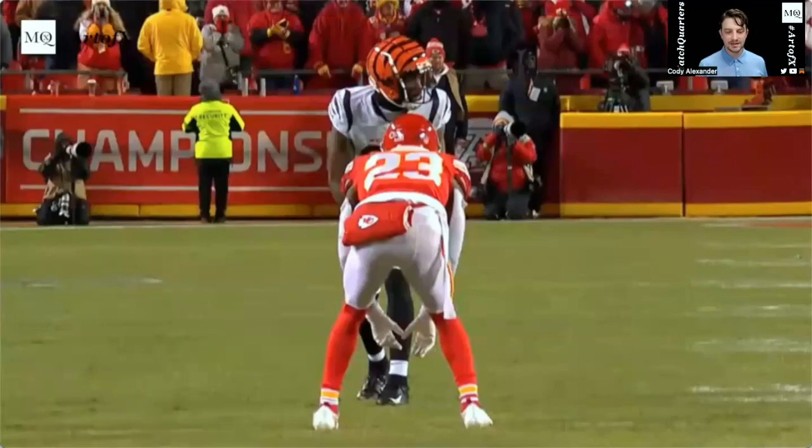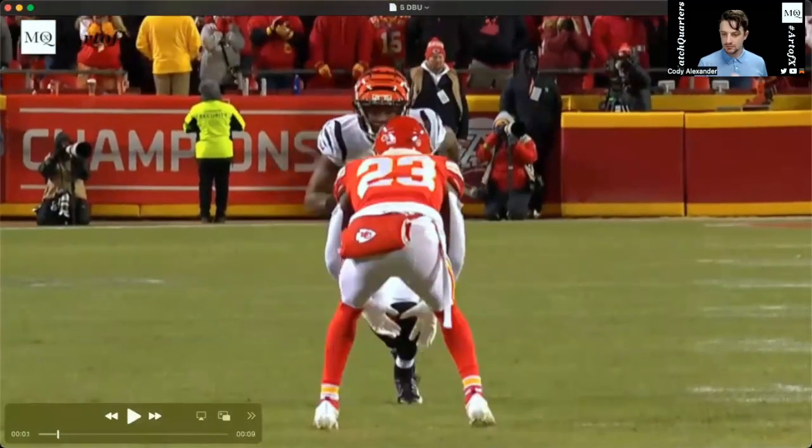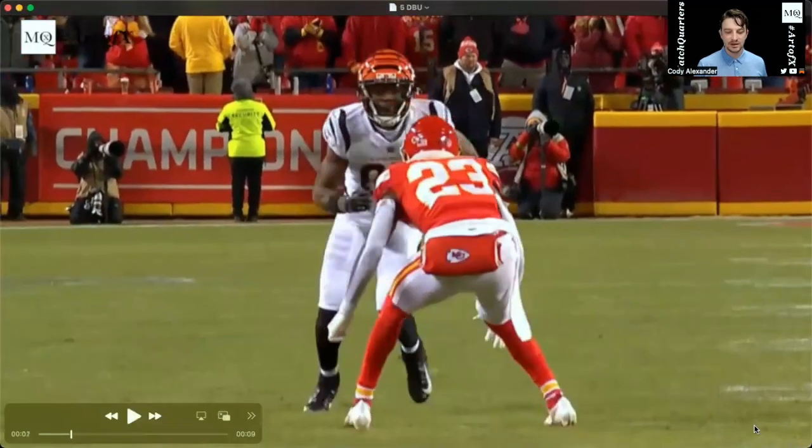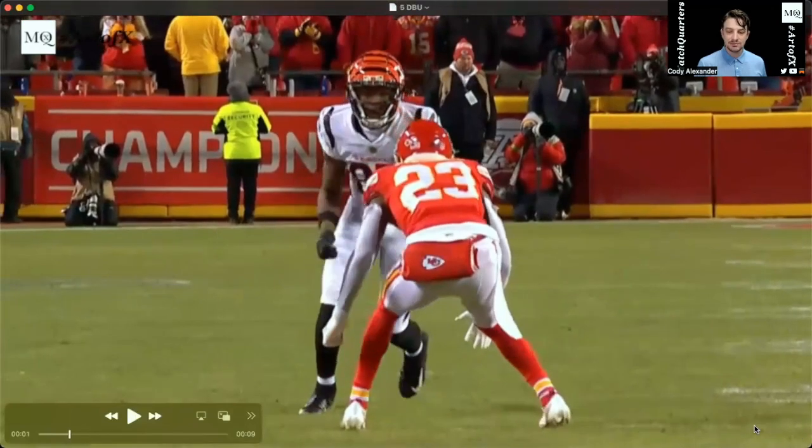We're going to quickly break down this matchup between Chiefs CB Joshua Williams and Tyler Boyd of the Bengals. I love the very first proactive step that Williams takes — this is what we want. We want to take that back and inside step to protect our inside.